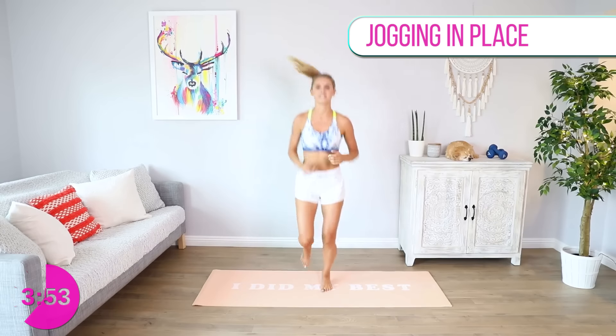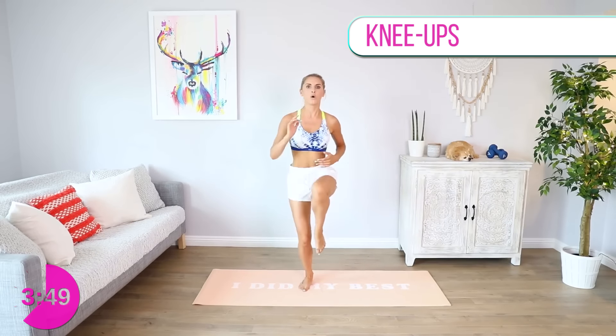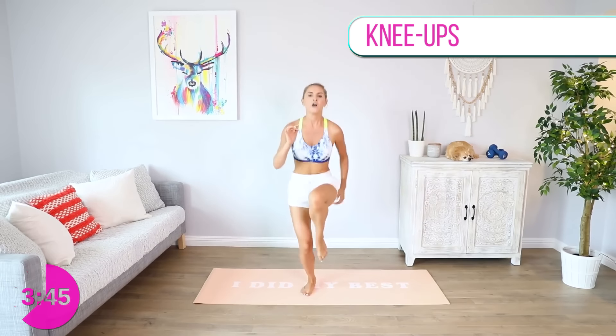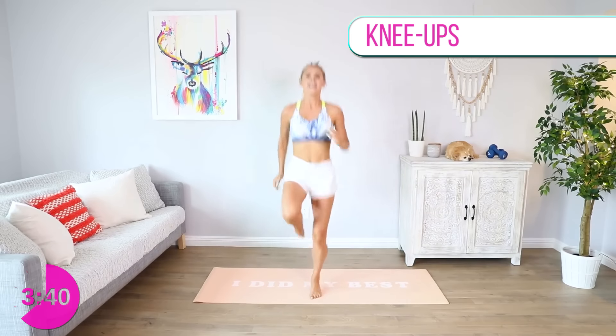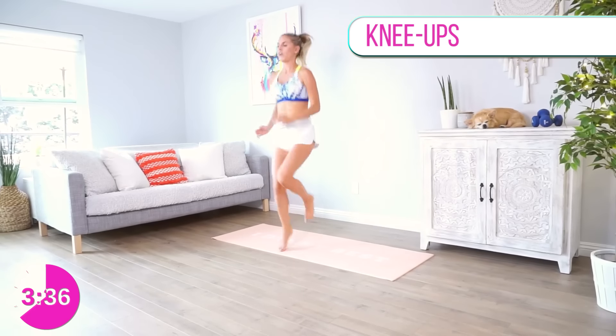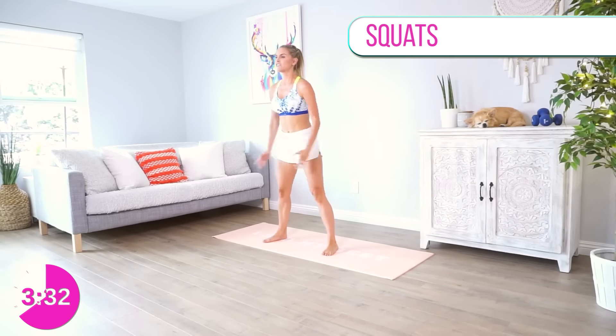We're gonna go back into those three high knees with a hold — one, two, three, hold it there. Try and get those knees up a little bit higher, squeeze those abs in. How much do you want it? Keep going, nice and strong — one more time on either side, then back into those squats — down and squeeze.